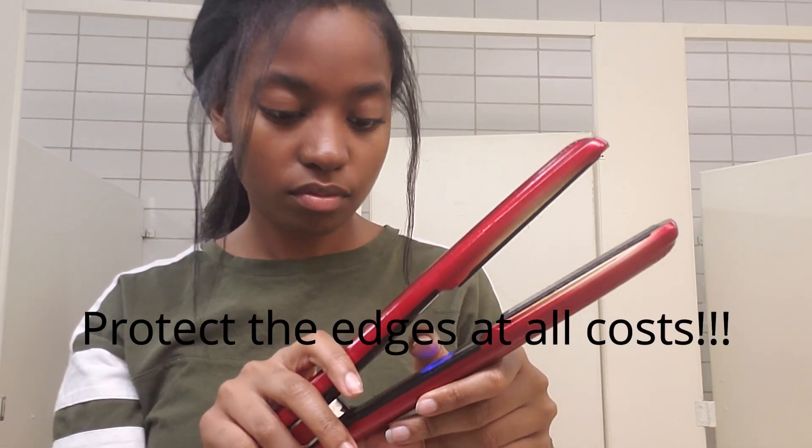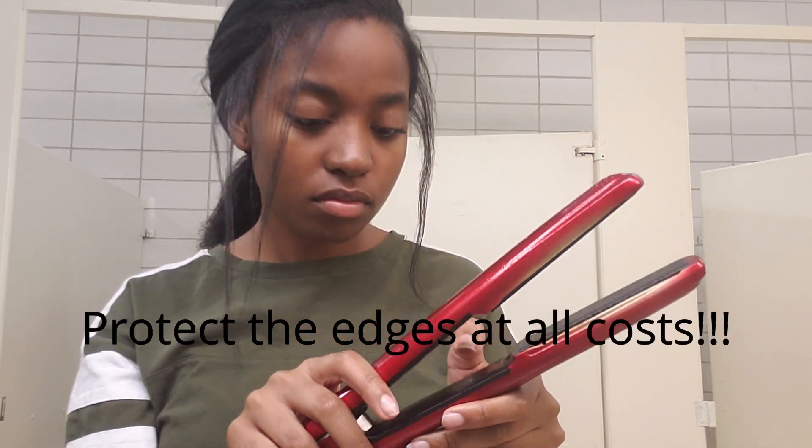This part is sort of an extra step. When I'm done straightening my whole head, I usually go back and straighten my edges because I was too scared to do them when the flat iron was that hot. So I part my hair near the hairline, then I turn my flat iron down to 370 degrees so I don't fry my edges off. Then I make smaller sections and straighten it.